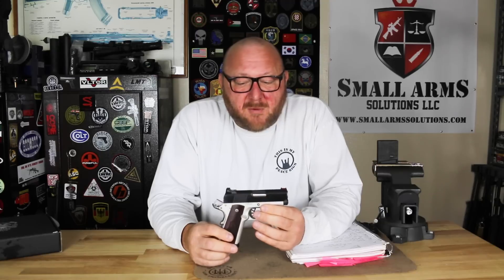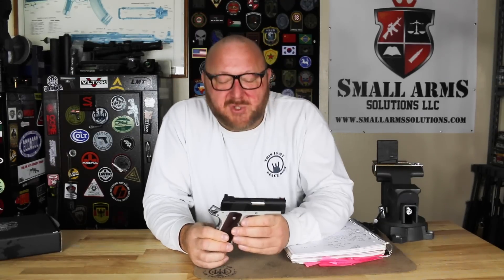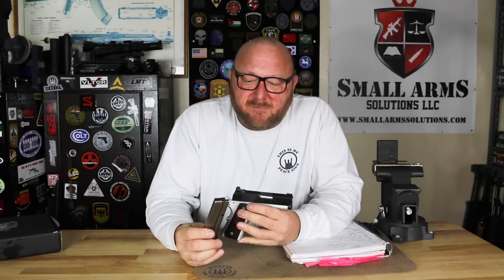We have an aluminum frame and a steel slide. We're looking at 24 ounces with this small pistol. We have a single column magazine of 9 rounds of 9mm ammunition.